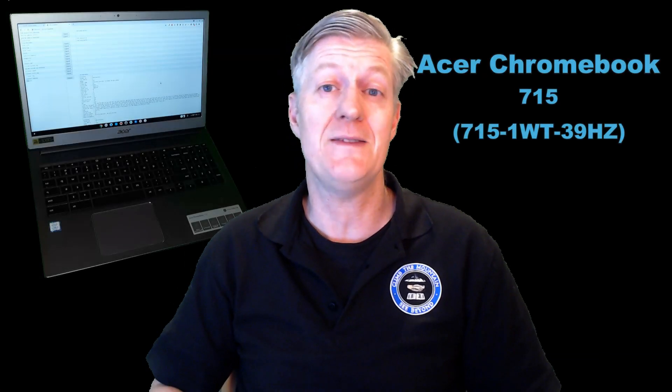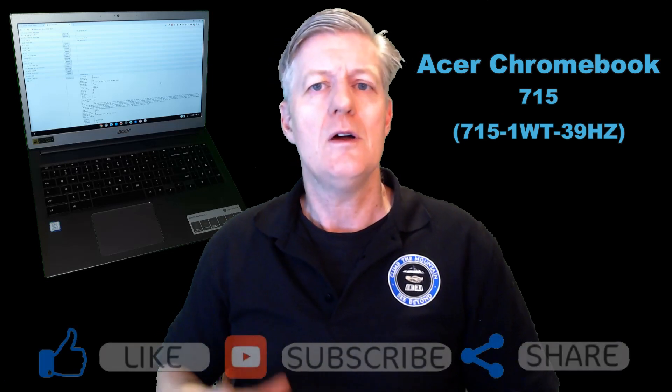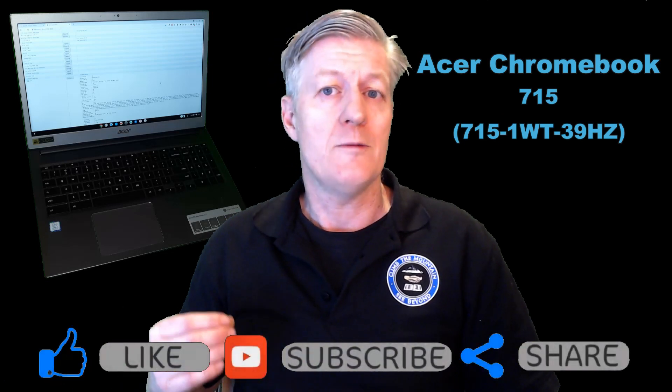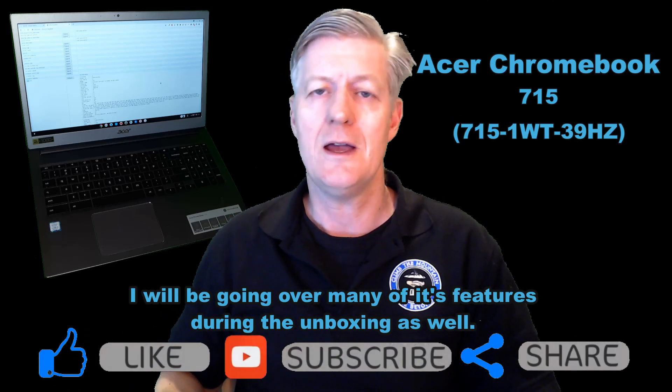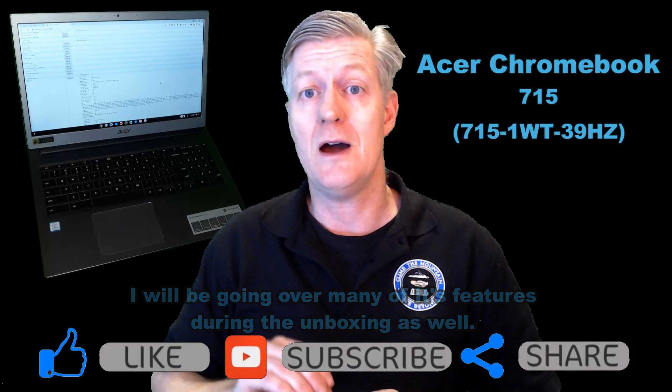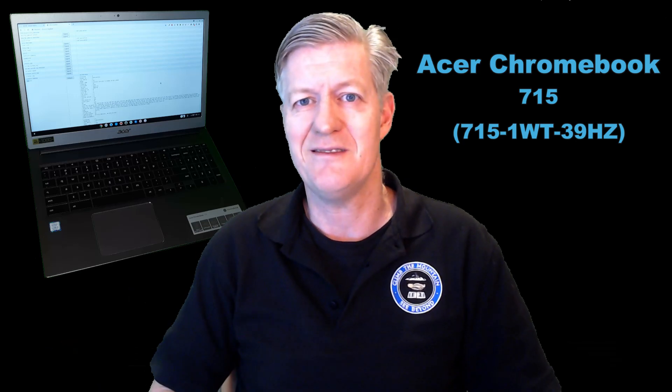Hey, welcome. My name is Mr. Barry. In this video I'm going to be looking at the Acer Chromebook 715. I'm going to be showing you a quick unboxing as well as setting up the Chromebook, and then showing you how to update the operating system so you have the newest features right on day one.